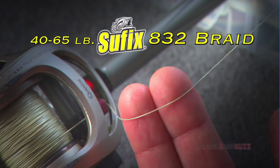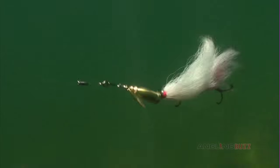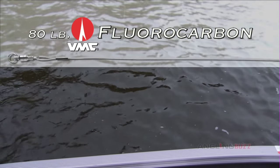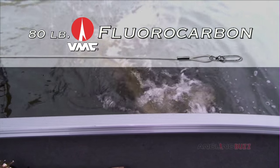Right now we are spooled up with 40 to 65 pound test Suffix 832 braid. We are using two different leader materials depending on the lure we are using, and that's an important consideration. For bucktailing we are using an 80 pound BMC fluorocarbon leader. This line is pretty much bulletproof and it works well for any type of spinner.